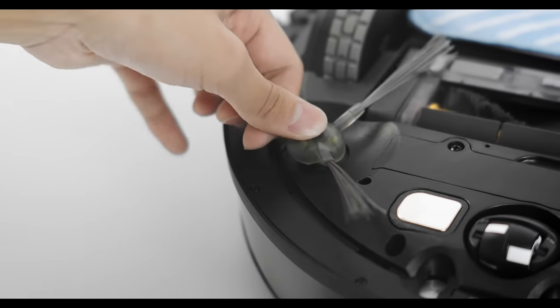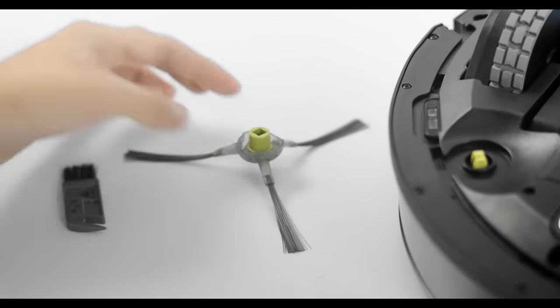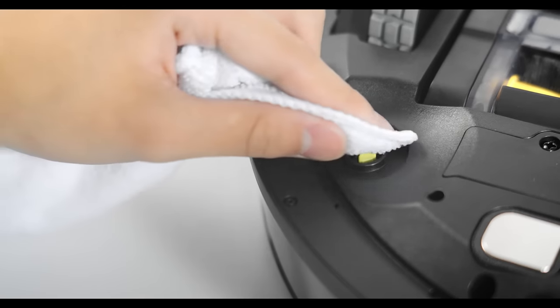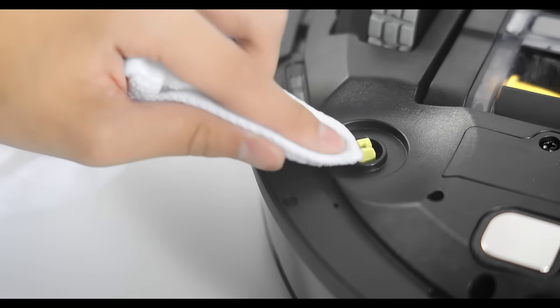Please clean the side brushes every two weeks. Remove the side brushes and clean them with a multifunctional tool. Use a dry mop to clean the brush slots before reinstalling.